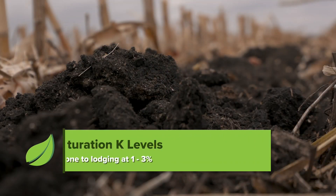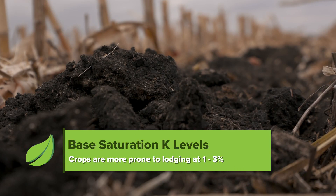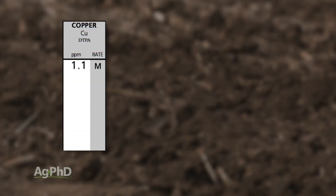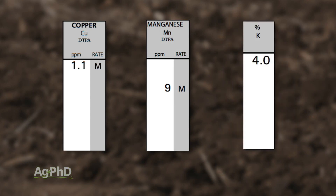Maybe you need 7% base saturation K. All I know is you've got to have at least 4%. If you're down at 1%, 2%, or even 3% base saturation K, you're much more prone to lodging. You can also look at your copper and manganese levels. Those are the three big nutrients when it comes to lodging: potassium, copper, and manganese.